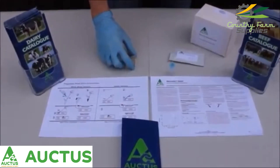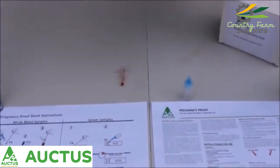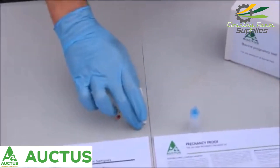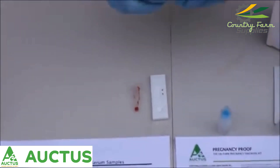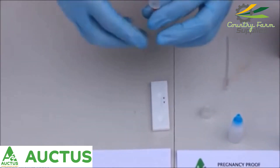Now we have the blood sample obtained. We keep the pouch sealed until we're ready to test the sample. We have the test cassette in place and now we need to add the drop of reagent into the sample.